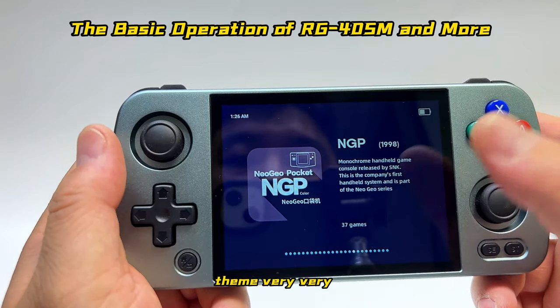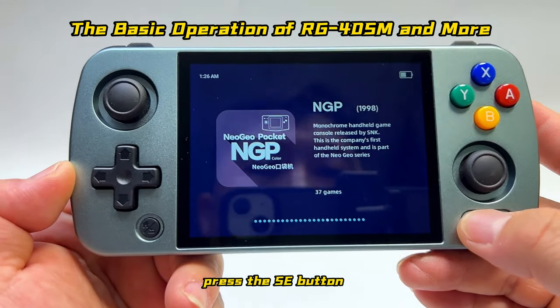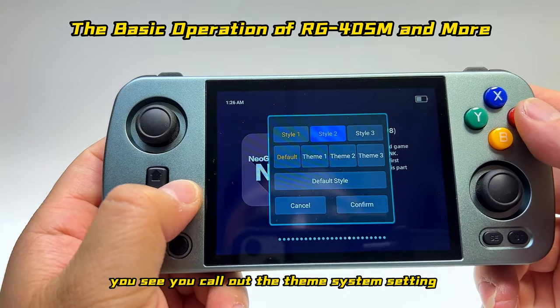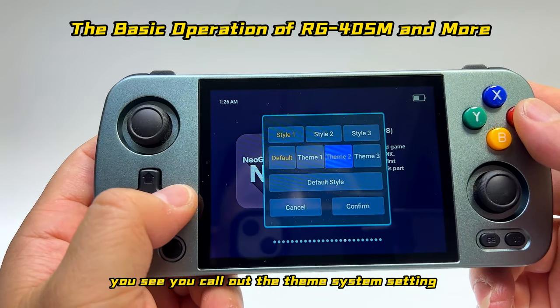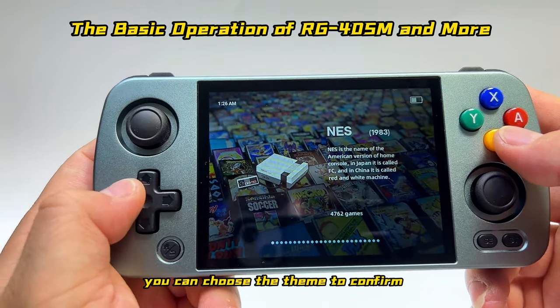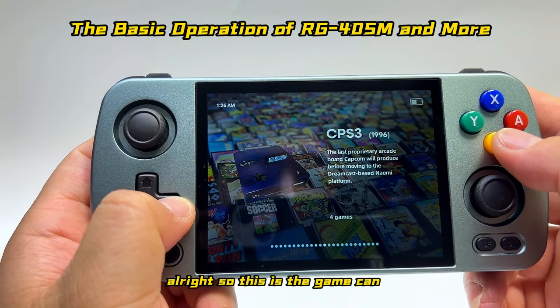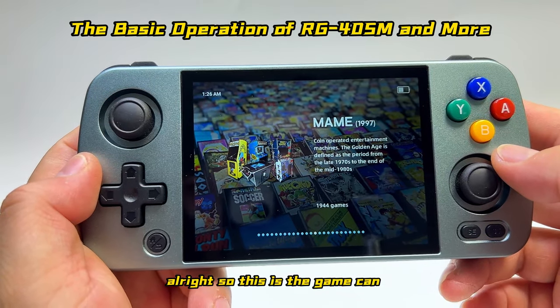If you want to change the game system, it's very simple. Press the SE button and you'll call up the system settings. You can choose a different system, confirm it, and enjoy a different type of emulator.